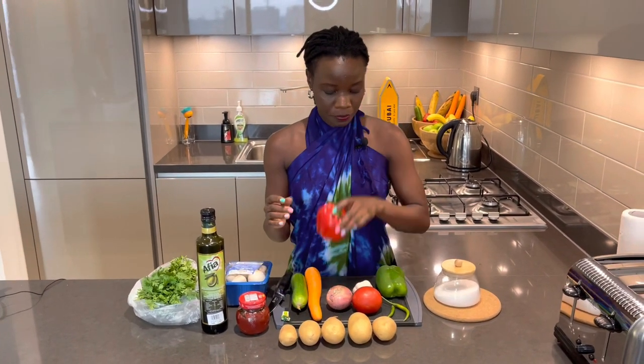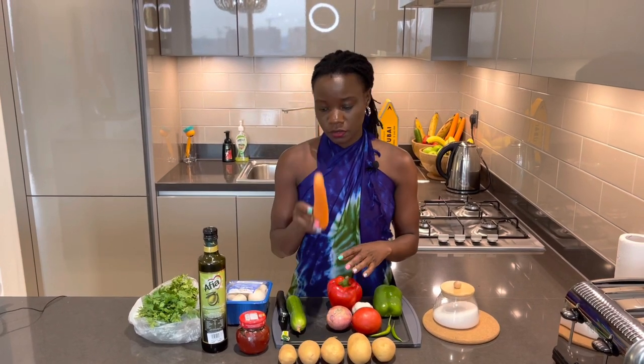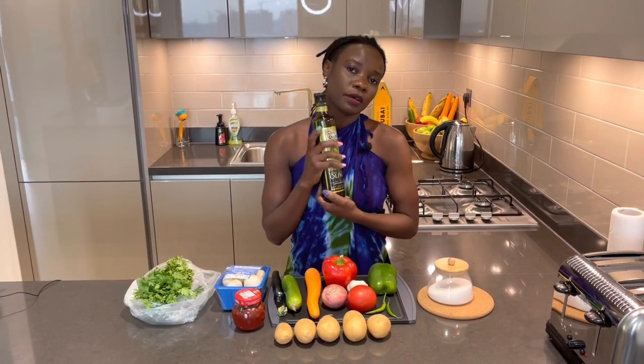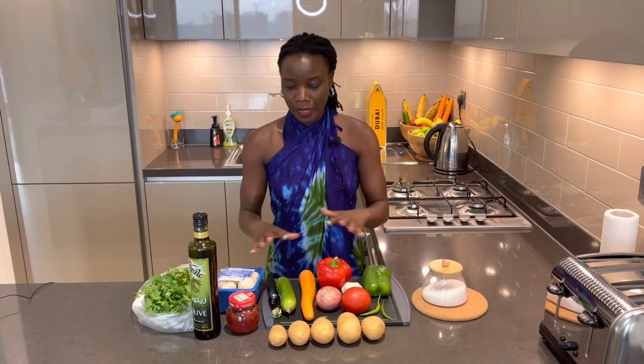Hi guys, welcome back to my channel! I'm excited to make a very simple and easy meal. I have potatoes, tomato, onion, red pepper, green pepper, and green chili — I'm using two chilies because I don't want it too spicy, but you can do without. I also have garlic, cucumber, carrot, tomato paste, chicken stock cubes, white button mushrooms, extra virgin oil, fresh coriander, and salt. Let's cut everything up and get started!